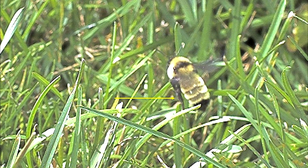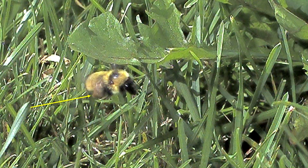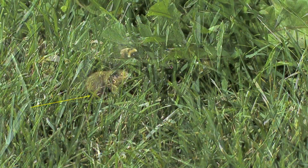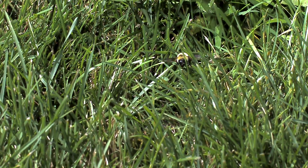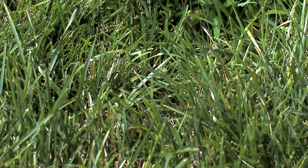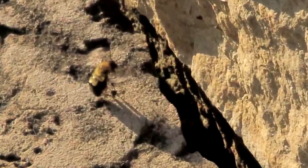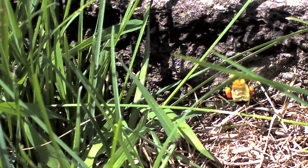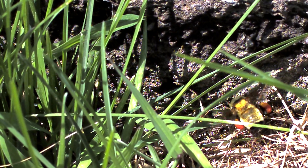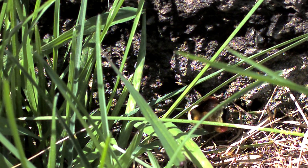Note the empty pollen basket of this Bombus fervidus bee leaving on a forage run, and in this following clip, a Bombus fervidus returning, having filled her pollen basket with a brown colored pollen. Bumblebees have used the cavity created by ground movement under this short limestone wall. A cavity has been generated under this garden-edging rock, and again, Bombus fervidus has built a nest within. We see two different worker bees returning with different colored pollen from different plants.